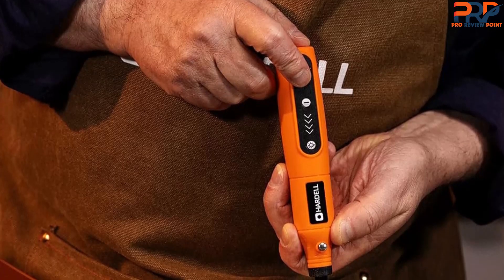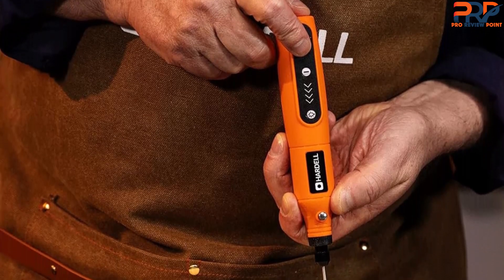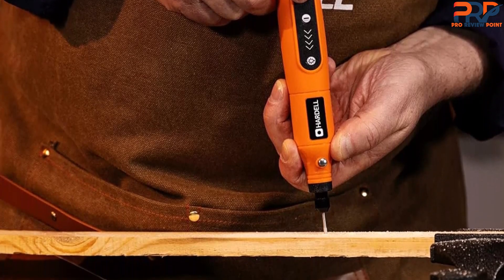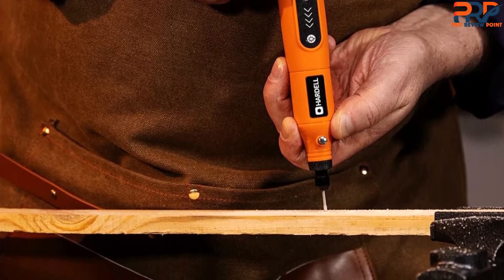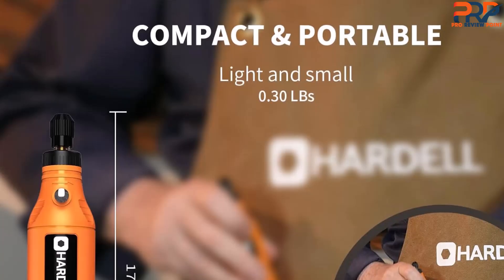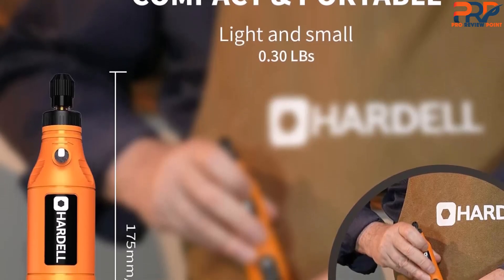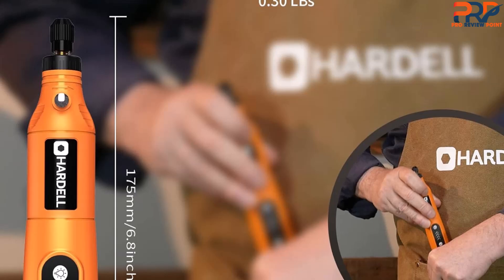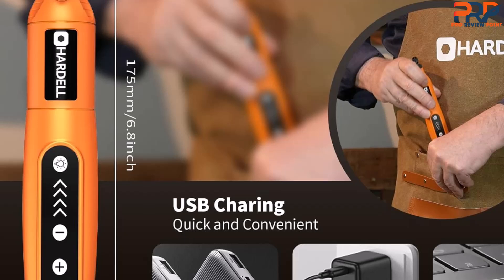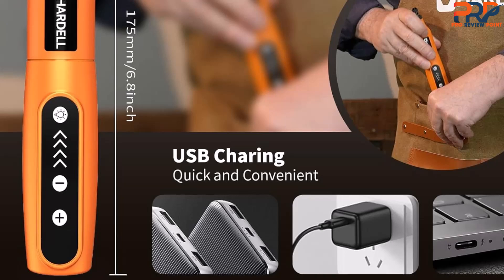It is not, however, designed for larger, heavier tasks such as drilling or grinding hard materials. The Hardell rotary tool has 5 convenient speeds ranging from 5,000 to 15,000 RPM, allowing for precise control no matter what job you are tackling. The cordless device comes equipped with 55 accessories, including 7 different collet sizes, so you can use the tool with accessories from most other brands. You'll also get a variety of attachments for sanding, grinding, drilling, and polishing, as well as a plastic storage case. There's even a built-in LED light to reduce pesky shadows and blind spots in your work area.